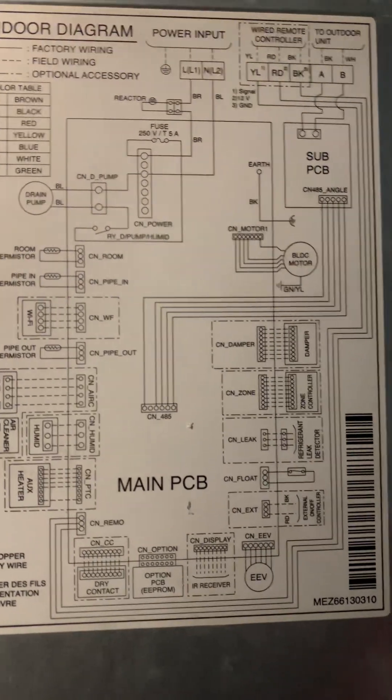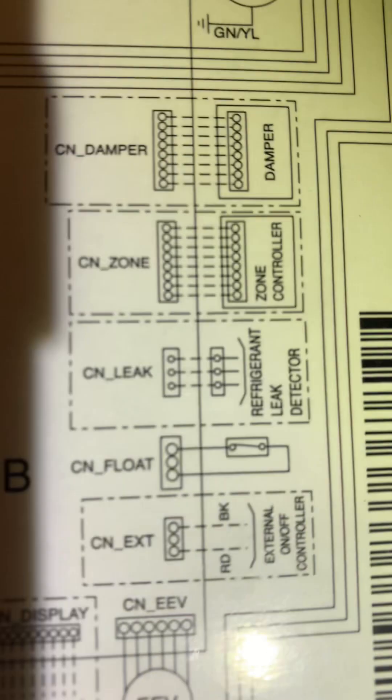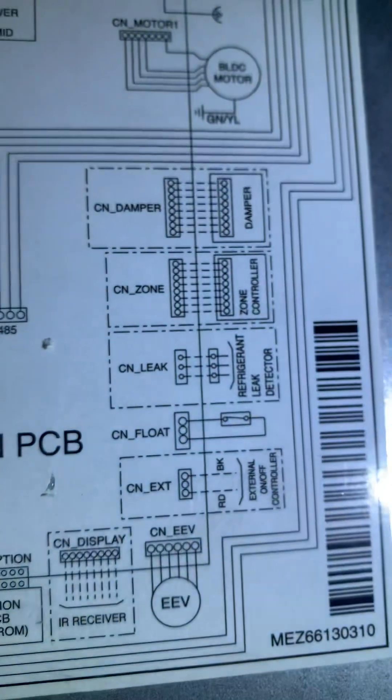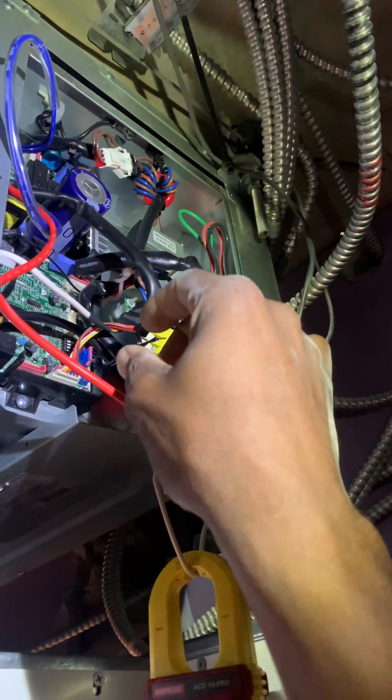I have the drain pump bypassed. See the float and drain pump condensate switch.